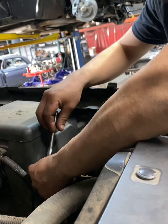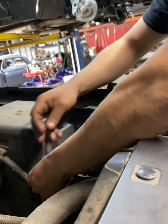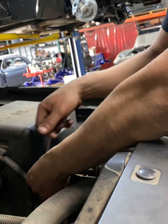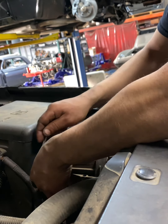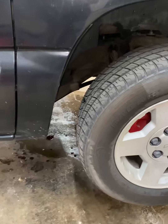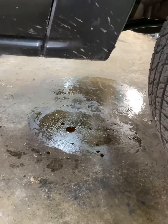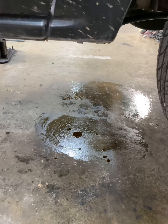First thing we're going to do is disconnect this negative battery cable. We're going to be taking the starter out, going up, taking the rear main seal — we got a pretty bad leaker.